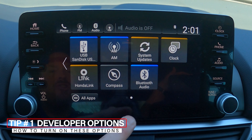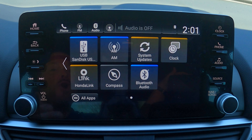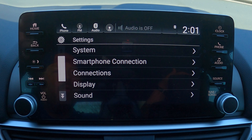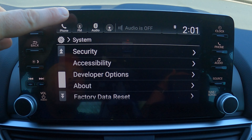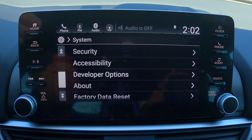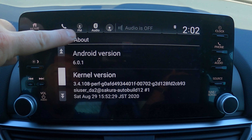This first tip I'm going to show you is where I can touch the screen and you'll see a dot appear whenever I touch it. To do this we're going to turn on developer options, which is going to give you access to a whole lot of things. Go to Settings, then go to System, scroll all the way down to the bottom, and hit the About section.